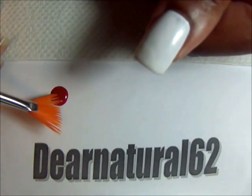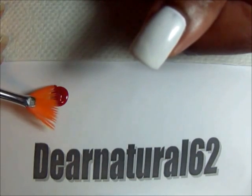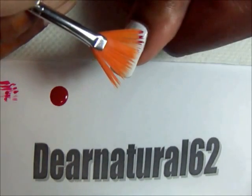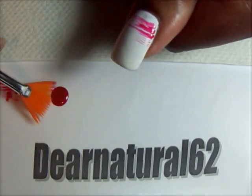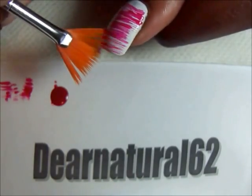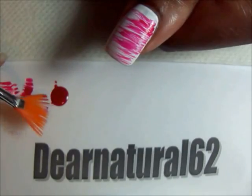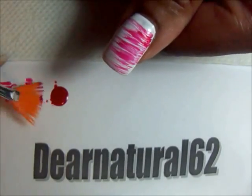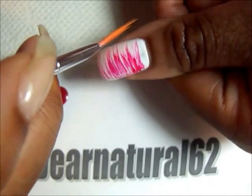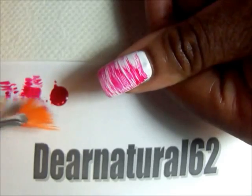So now you're going to take your fan brush and you're just going to lightly dip it in. Just lightly dip the tip in and kind of fan it out so you'll see. And now just go from one side to the next. And then what you can do is also flip your finger on this side and then start from this side and going across. And you see you'll get that effect that I have.